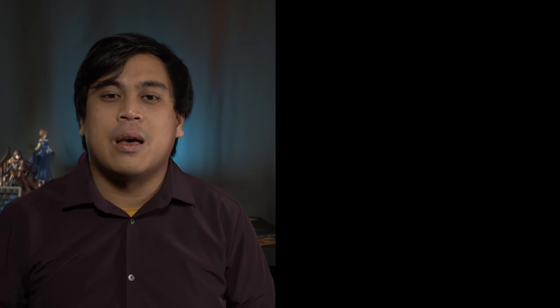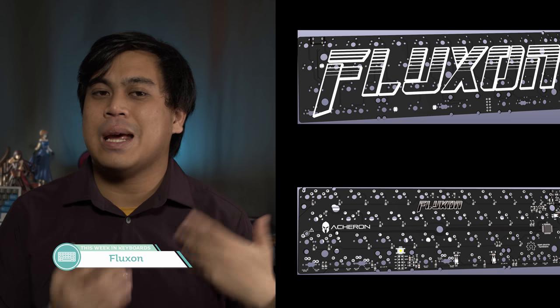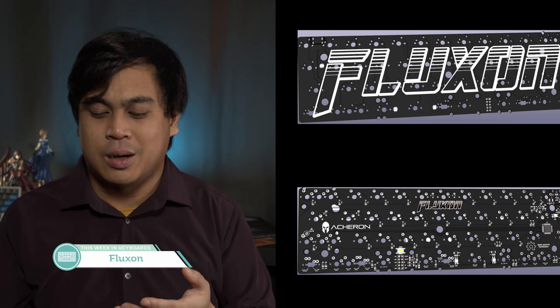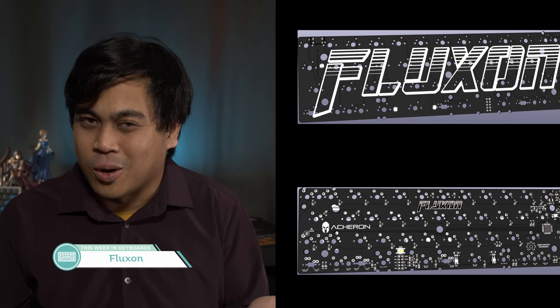First up in rapid fire is the Fluxon, a QMK and VIA compatible Vortex Core replacement. It's cool that an OEM board is getting an upgrade that can bring it into the modern enthusiast world, but — it's the Vortex Core. Who even uses the Vortex Core?